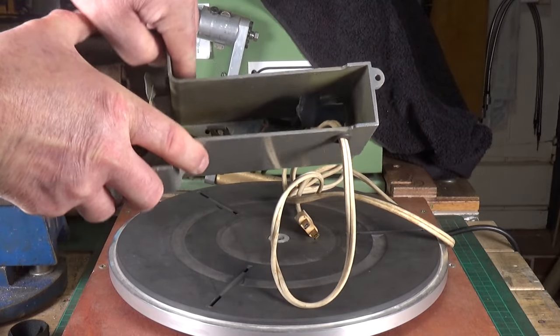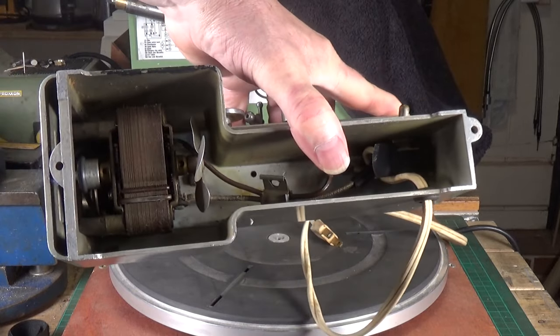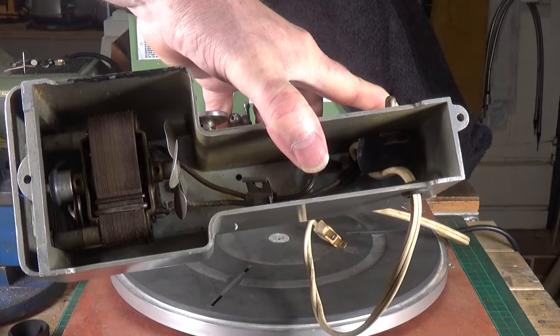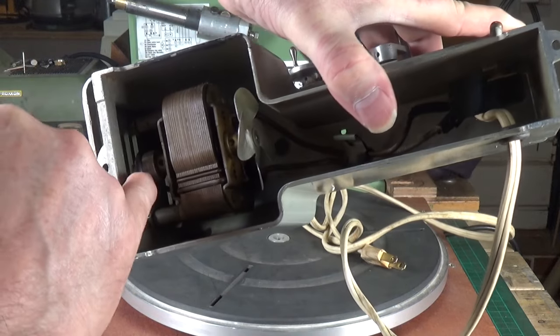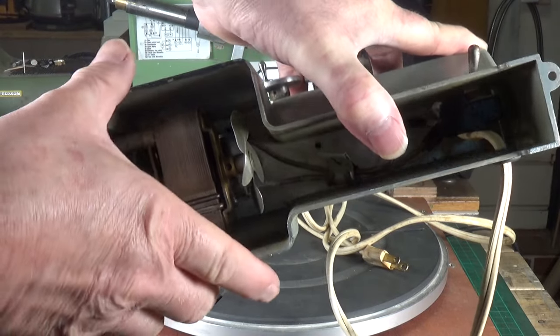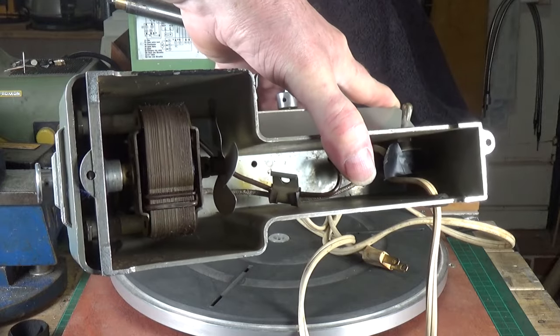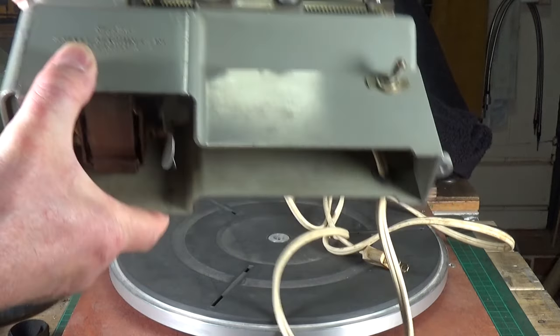There you go - you've got an open motor with a little fan for cooling, and the drive belt is just there which goes up to the step pulley at the top. That's what's underneath.